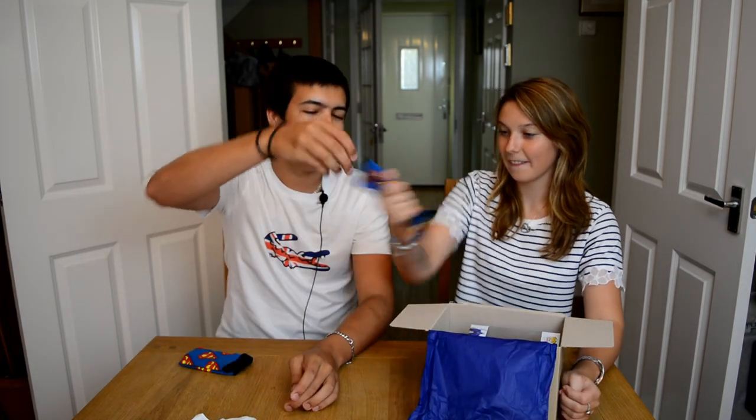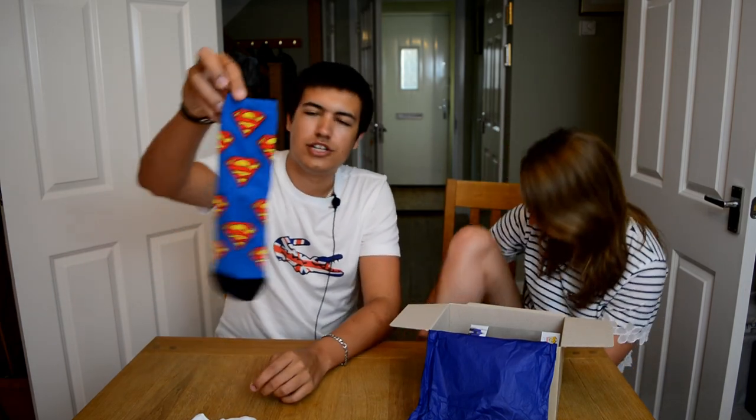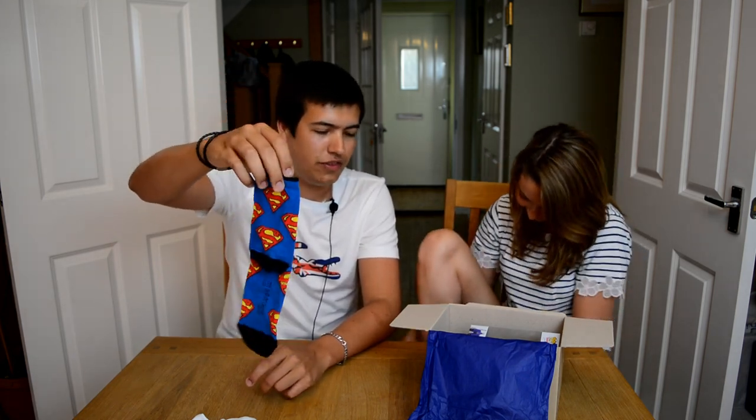Oh, they're actually really cute. You're going to put them on. Charles is going to put them on and show you them in a minute, but you see there — they're just Superman ones. That's cute. It's out of this world — obviously that is the definite theme.